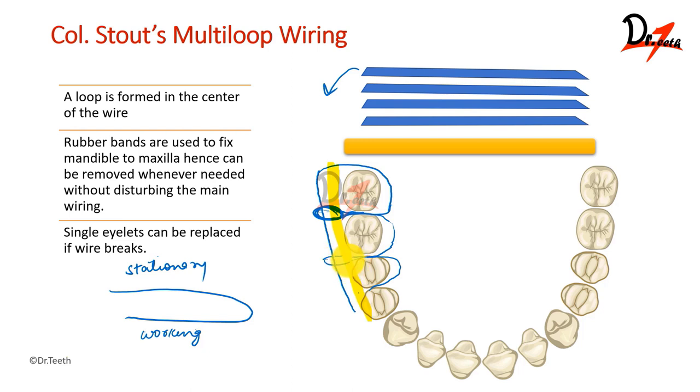Similarly, when the solder wire is pushed forward so it is not hindering, we can again twist it three times to form a loop. Finally, when we reach the end, we will hold the stationary and the working wire together, twist them, cut them, and tuck them into the interdental space. This same procedure will be followed in the other three quadrants and in the opposite arch also. If you are going to use elastic, you can bend this eyelet so it can act as a hook to hold the elastics, bending it away from the occlusal plane. But if you are going to use wires, then bend it towards the occlusal plane. Rubber bands are used to fix the mandible to the maxilla and can be removed whenever needed without disturbing the main wiring.